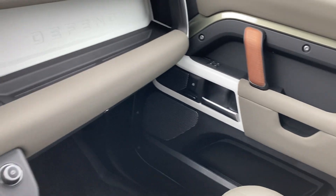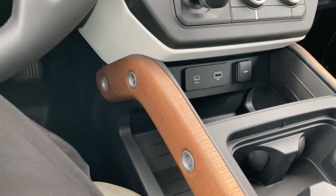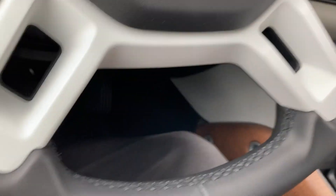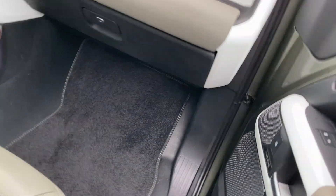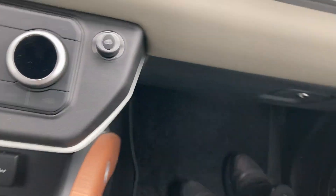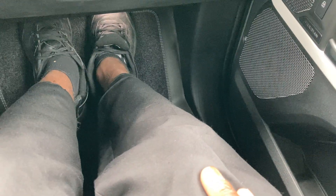Got a lot of room back here — plenty of leg room. I can stretch my legs out no problem. I love the trim down here. I'm in love with that.